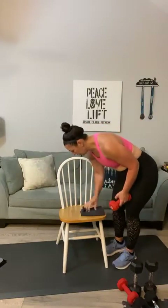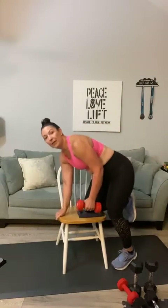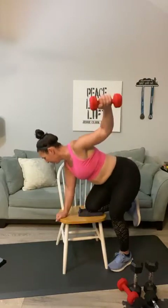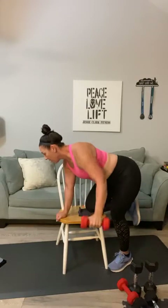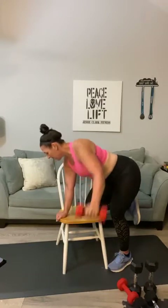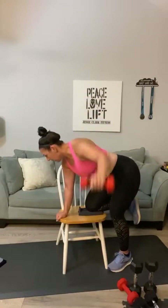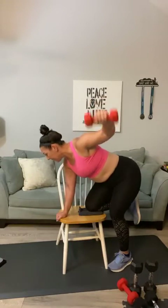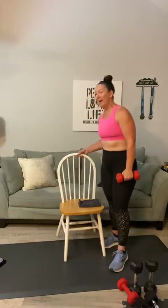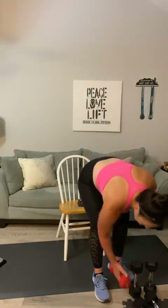Here we go, second side — flatten that back, one through ten. Come on Andrea, Anita — eight, nine, ten! All right, I don't know about you but I'm hitting total failure on those. Use the lightest weights you have if needed — I'm doing eights, so imagine we've got some threes and fives out there.